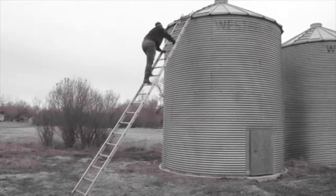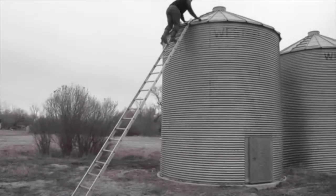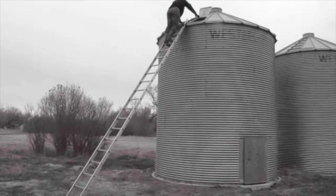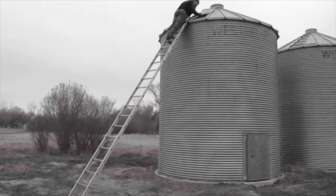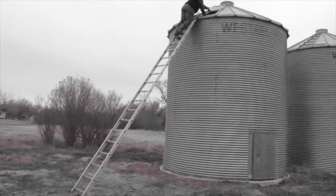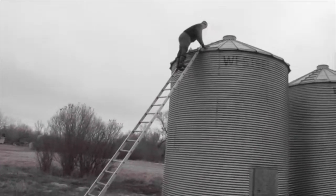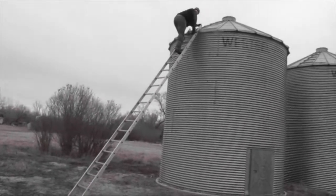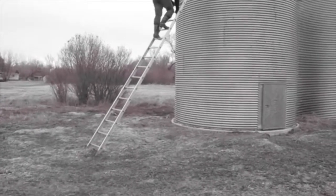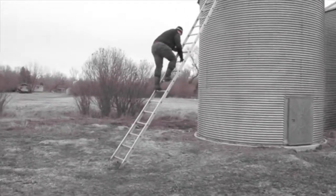The safety boys investigation team noticed there were a few strategies the demonstrator could use to ensure that his safety was his top priority. Our biggest concern was how far out the ladder was. SafeWork Manitoba states that the ladder should only be out 1 meter for every 4 meters of vertical height. The demonstrator should also have a person at the bottom of the ladder holding it in, to ensure that it does not kick out on him.